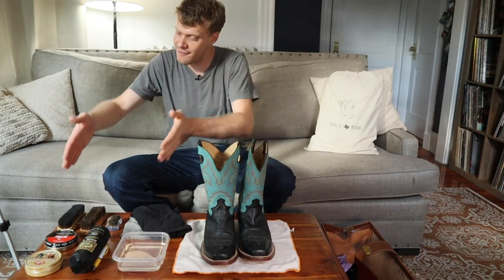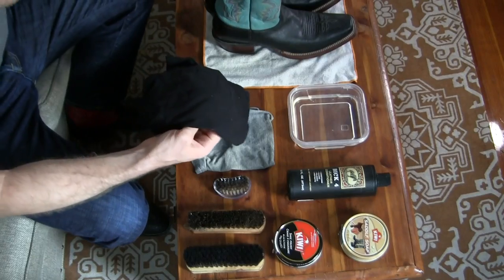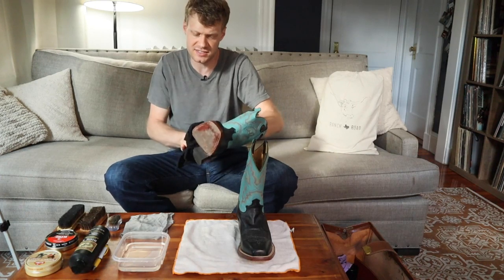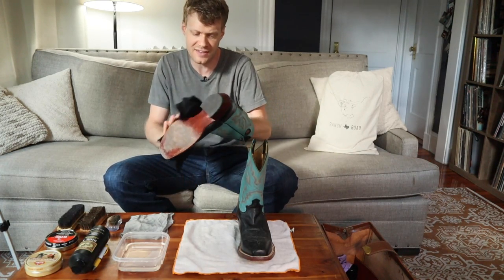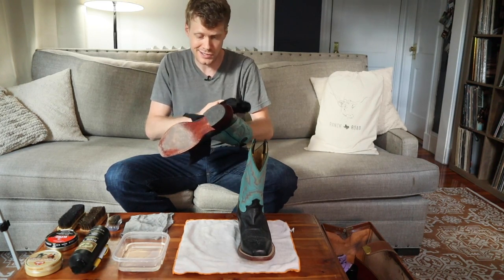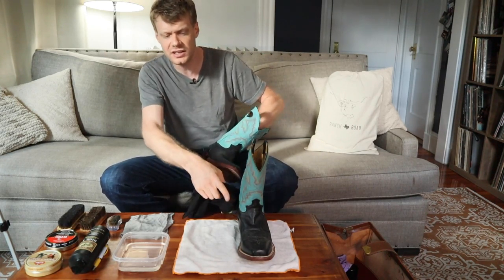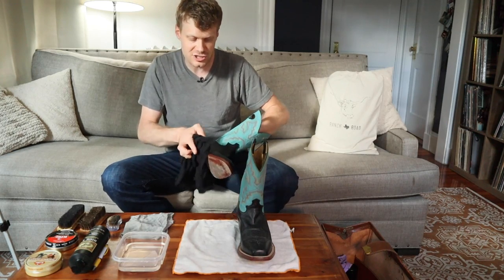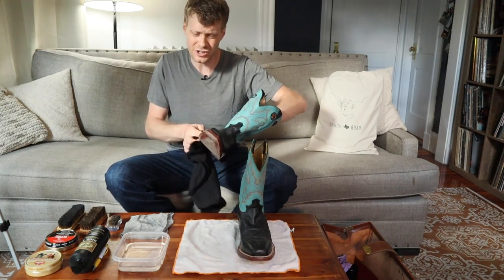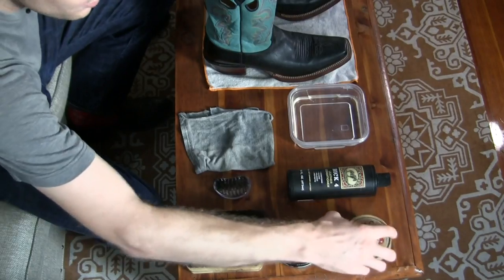Now that we have everything, let's get into actually cleaning and conditioning this boot. The first step is to just wipe it down with the rag, getting rid of any dust and random stuff that might have settled on the boot. This boot was definitely in a closet or garage for a while because it has a lot of dust on it. I'm going to leave one boot as-is so you can see before and after. I'm really happy with this score — this was a great Craigslist find. This is a quality looking boot.